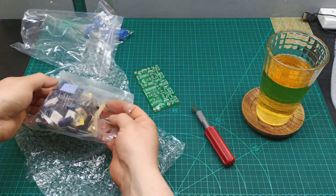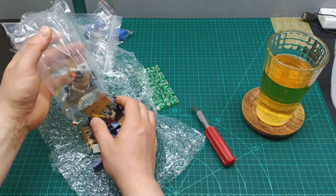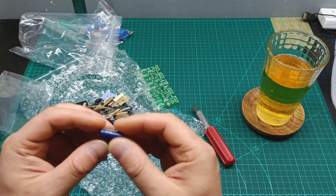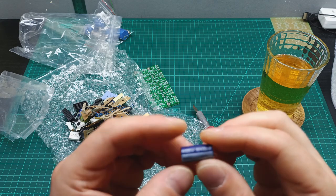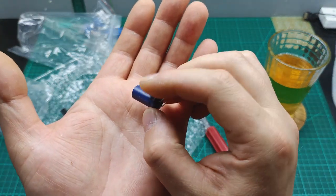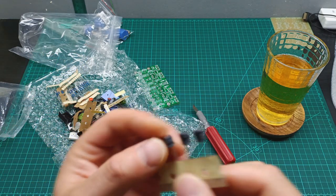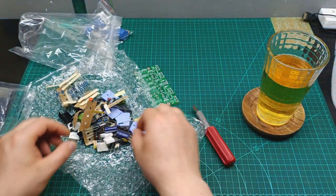Here should be all the components — lots of components, lots of transistors. Let's see the quality of the capacitors — they don't look bad. Looking at the other ones, I can see these are Nichicon capacitors, so the capacitors are not bad quality in this kit.